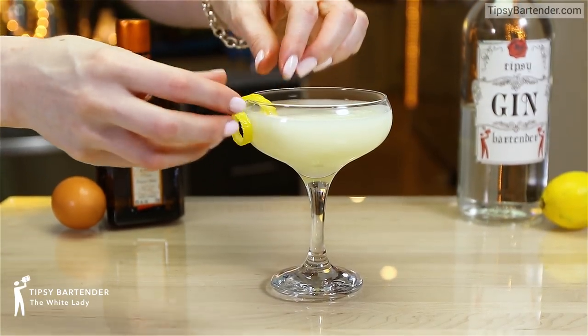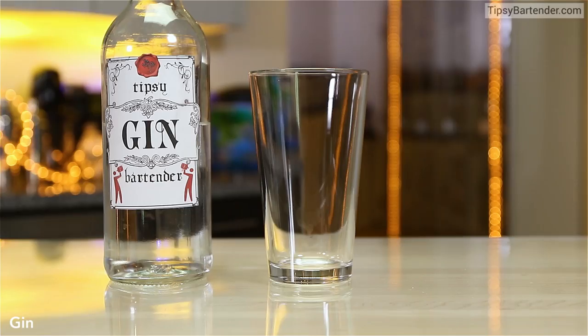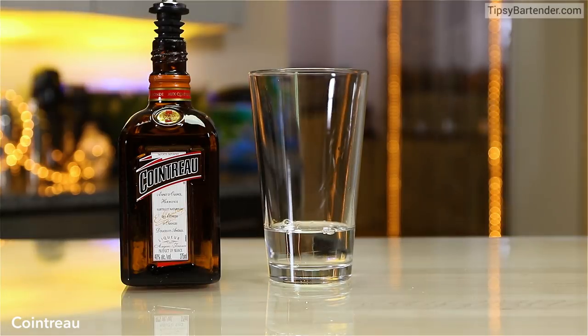This one is the White Lady, okay? It's not about cocaine or race, okay? For all of you that are curious.